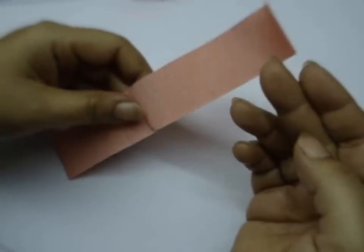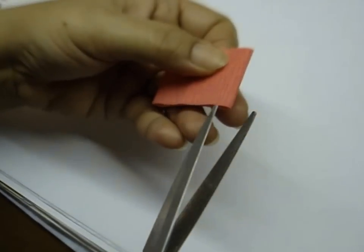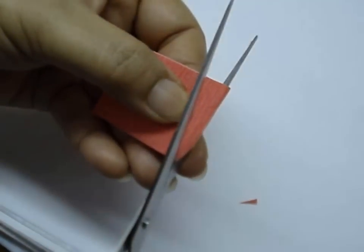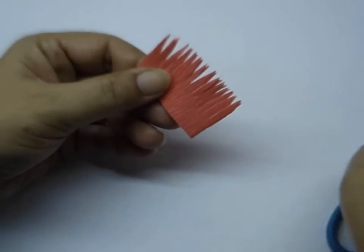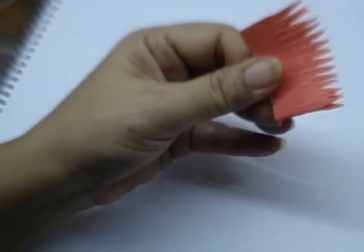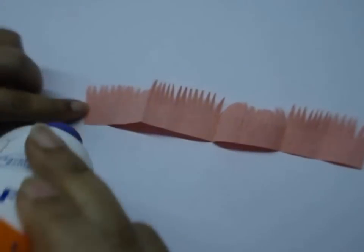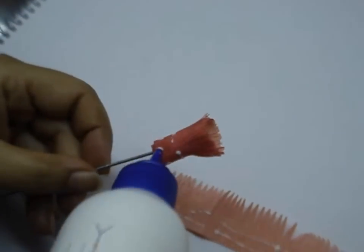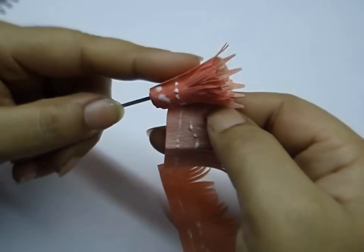Now take petal B, fold it in half and again in half. Make slits this time in a petal shape, cutting till the center of the paper. To make the petal shape, cut an angle from the top and do the same on the other side. Take a pair of scissors and curl the strips, then open it and apply glue on the base of petal B as well as petal A. Stick petal B all around petal A, placing it half a centimeter above petal A.